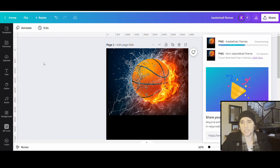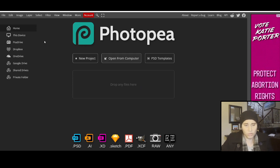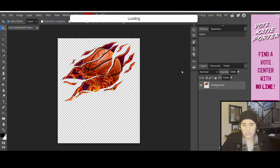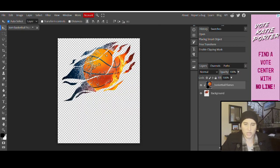Then I'm going to open up Photopea just to get my clipping mask. I've done a lot of videos lately using Photopea, so I'll go through it quickly. If you just put photopea.com in your browser, this will come up — you don't have to log on or anything, it's free. I'll click open from computer and select my torn basketball frame. Now I'm going to layer my new design over the top, so I'll hit file, open in place, and select my basketball flames image. It's going to open over the top of my frame. Then I'll come to the top where it says layer and go down to clipping mask. Boom — now I've got my basketball inside the frame.